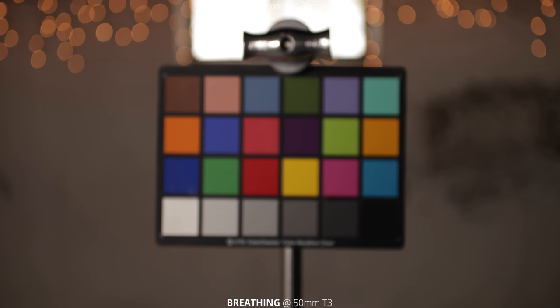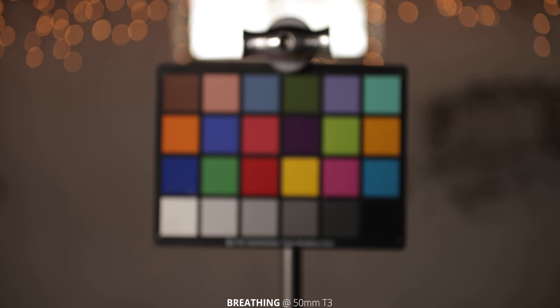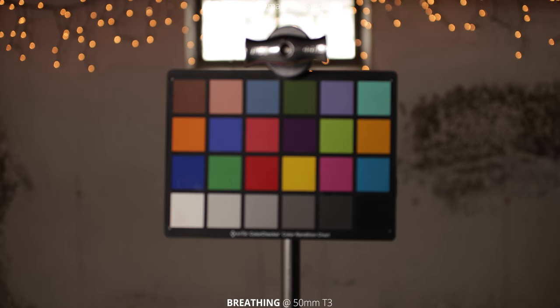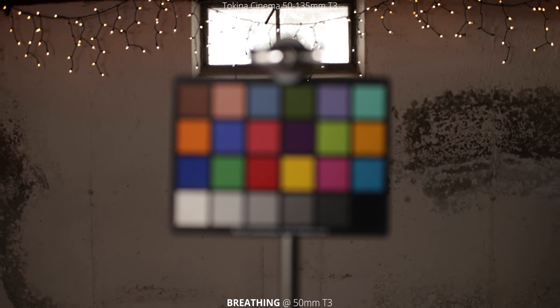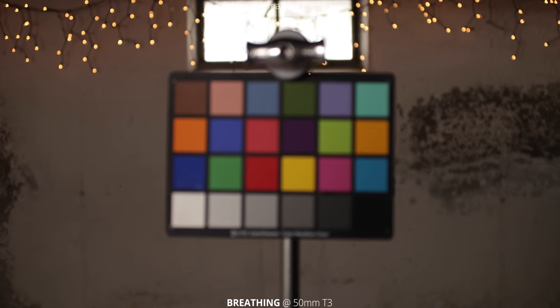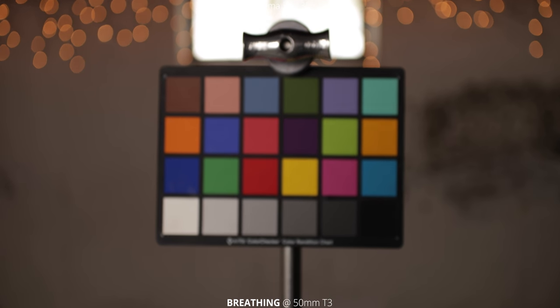The next thing we're going to take a look at is breathing. We're back to 50 millimeters and just going through the focus range from close focus all the way to infinity. This lens has quite a bit of breathing — I actually wasn't expecting to see this much. If you look on the left side, you can see all of that paint and stuff on the back wall zooming in and out as we do this rack focus, which is pretty crazy.